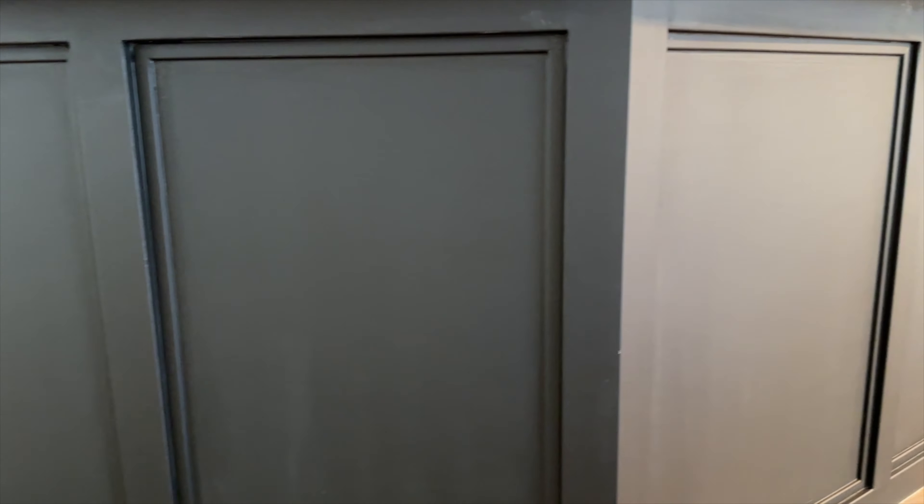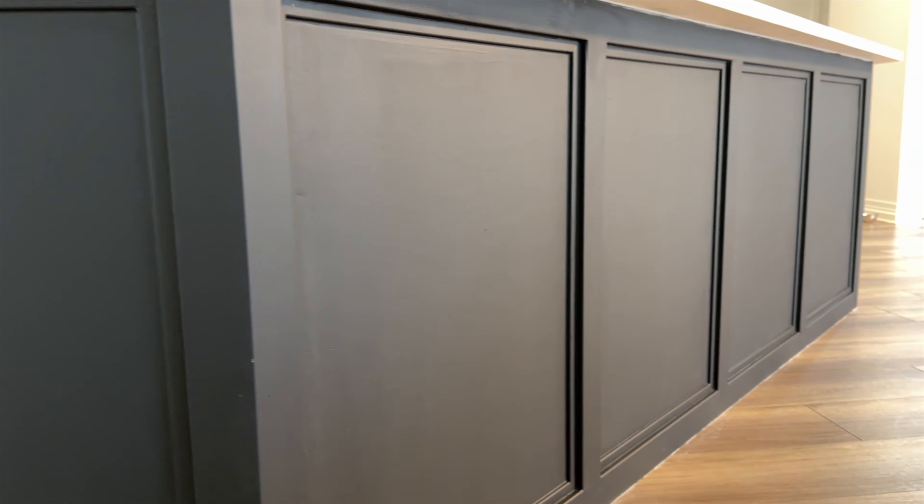This is what it looks like with the first coat — it's starting to look beautiful already. As you may notice, we went with matte black, which wasn't our original choice. We had a dark gray but it really didn't look right, but this black really tied everything in perfectly with the wall tile, the floors, and the counters.